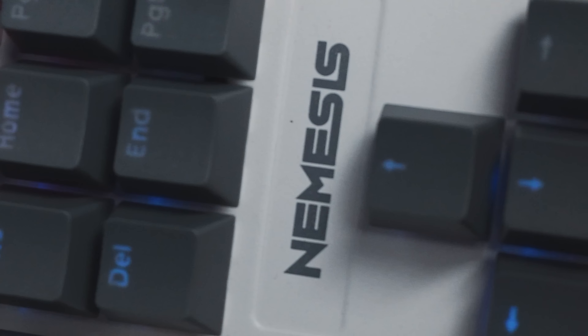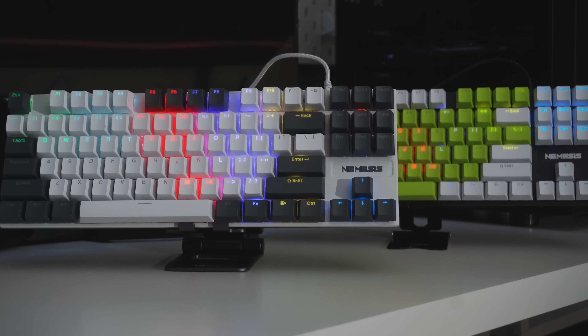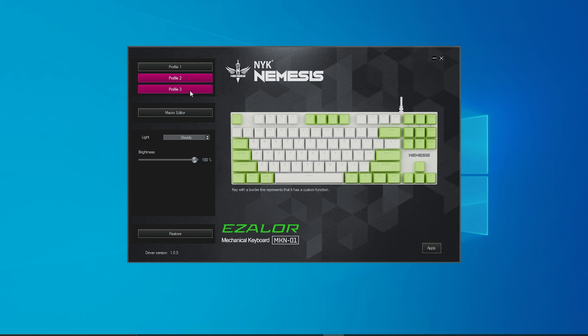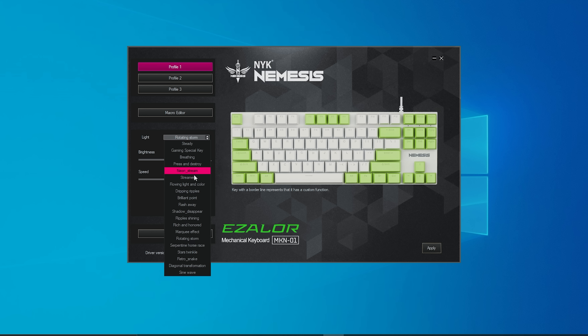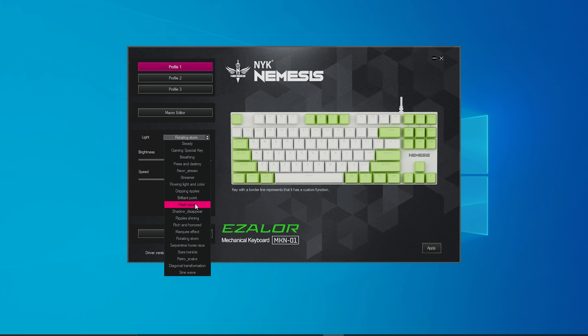Walaupun NYK Nemesis Ezalor ini termasuk mechanical gaming keyboard dengan harga yang sangat terjangkau atau budget, tapi udah dikasih software. Untuk software-nya standar aja, sederhana. Kita dikasih 3 profile, dan untuk pengaturannya juga gak terlalu lengkap. Kalian bisa ngatur macro editor, terus kalian bisa ngatur juga untuk LED mode-nya, banyak banget untuk LED mode-nya walaupun masih rainbow. Dan kalian juga bisa ngatur untuk kecepatan LED-nya.